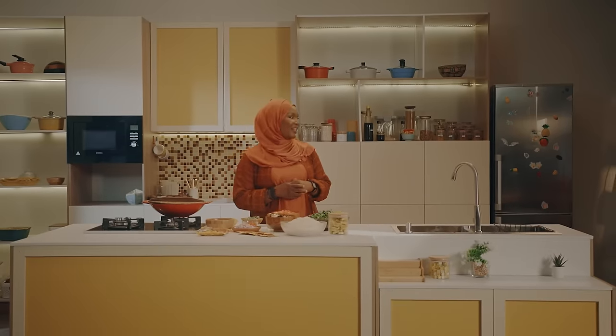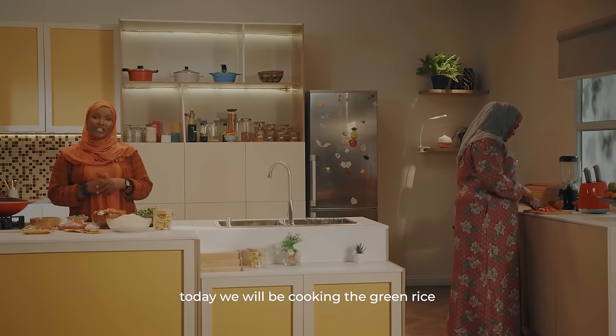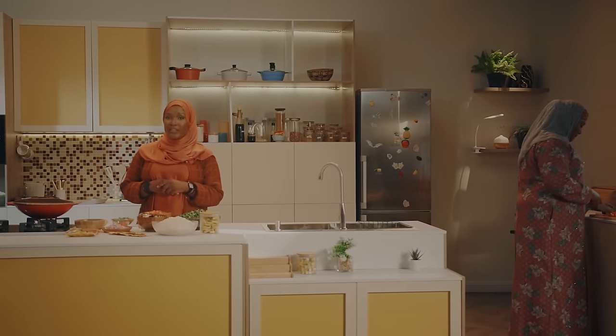I'm going to talk to you about my friend Farida. This is my friend, and I'm going to talk to you about the Korean Shankafa — the green rice.